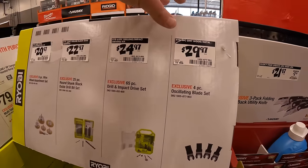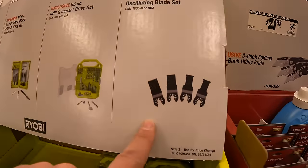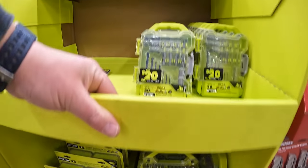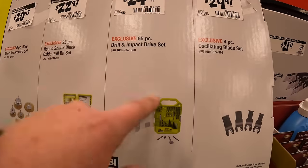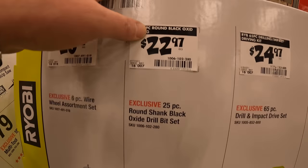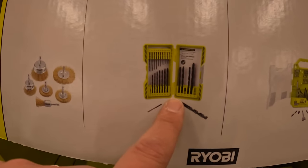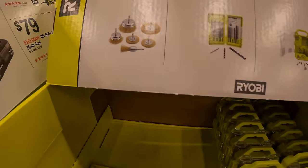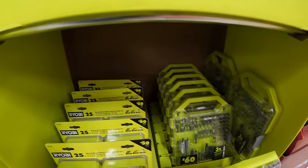Ryobi has $29.97 for their 4-piece wood and metal oscillating blades — those are gone. $24.97 for their 65-piece drilling and impact driver bit set. $22.97 for their 25-piece round black oxide drill bits. $20.97 for their 6-piece wire wheel assorted set — which they don't have those either.